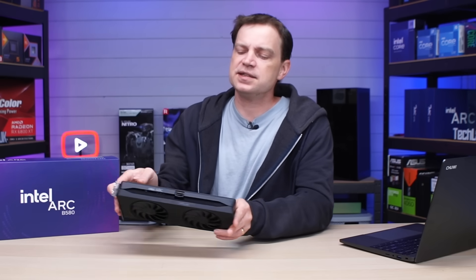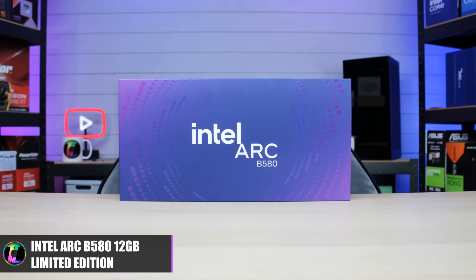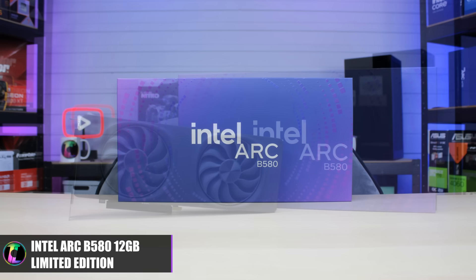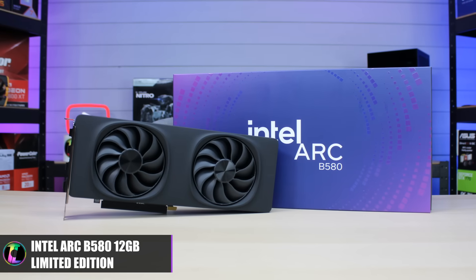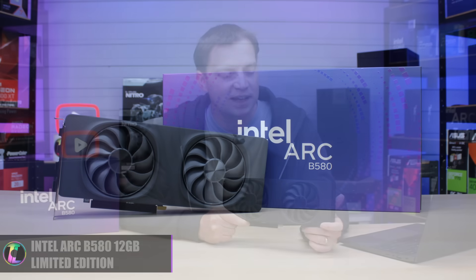The card we've got today is the Intel Arc B580, and we have to thank one of our YouTube channel members for this because we simply could not find one in stock. When they were in stock, we just weren't quick enough to purchase, but they actually managed to find one, purchased it for us and sent it across — that is absolutely awesome, so a big thank you to them.